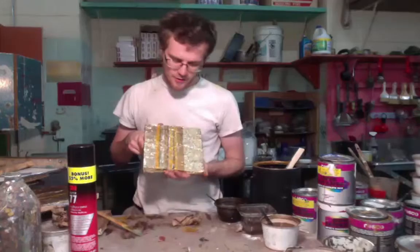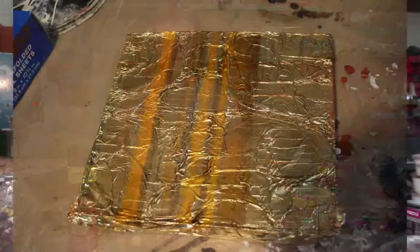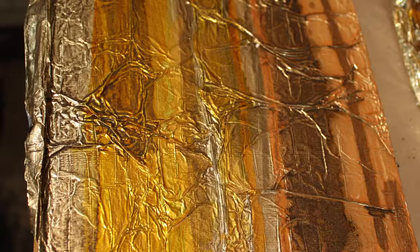And once it's all dry, you have it like this. I would like to reiterate, this is on a two-dimensional surface as a sample. This will be on a three-dimensional molding piece on a frame, so it will have some contours to it and won't look like it's just flat color. A lot of this is some linear scumbles of these three colors.